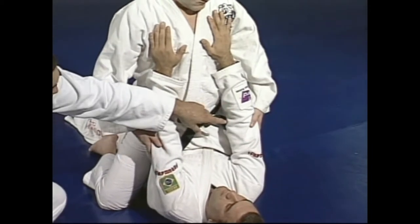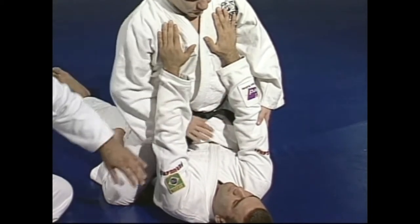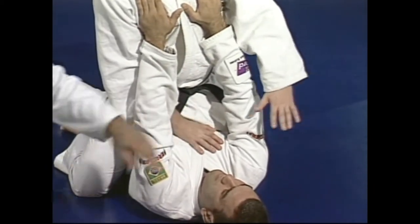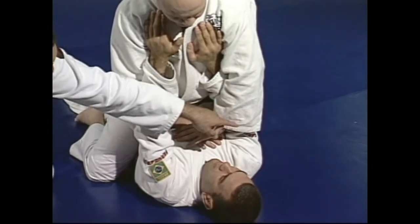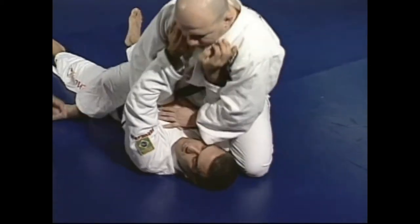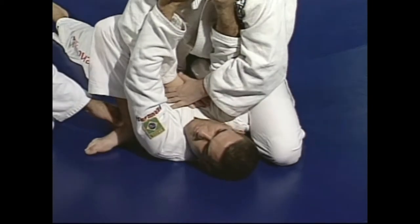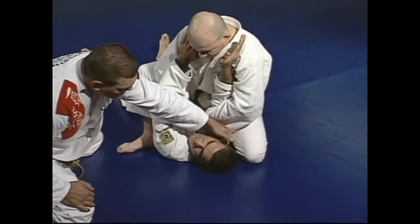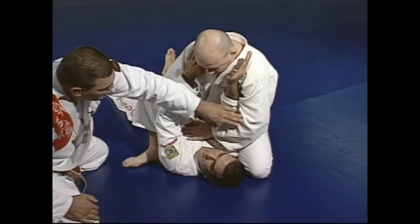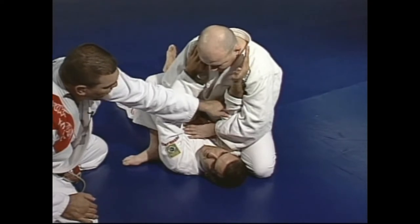Now I want you guys to pay attention to the way he's going to set up the arm. He's going to choose one arm, putting both hands over Marcelo's chest, and he's going to apply a little pressure so he can move the other knee to Marcelo's head. Right away, his foot comes close to Marcelo's arm right here. You see the two points: the knee up close to Marcelo's head, and the second knee close to Marcelo's head. You see how he locks the arm inside — the arm is straight so he cannot put the arm back.